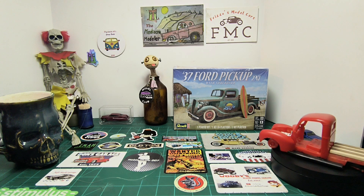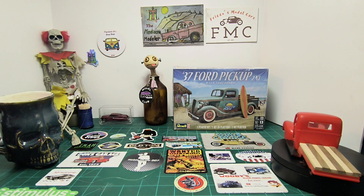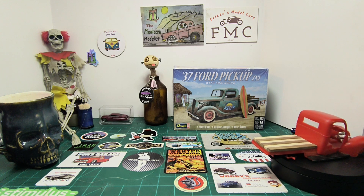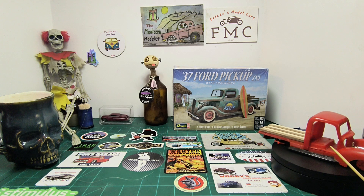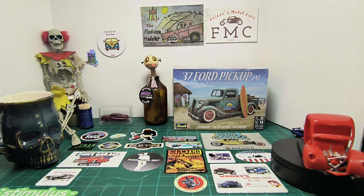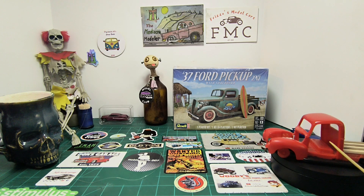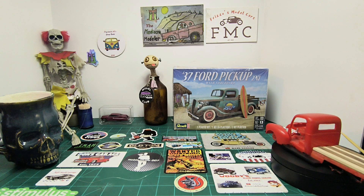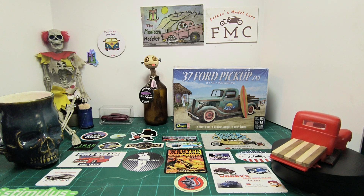It's technically still breakfast time on the Left Coast. This is a 1940 Ford that I'm rebuilding as part of a tribute to one of our model club members who passed away. I got this kit from a grab bag — part of his stash — and you made a donation and got a couple of his built-up kits.